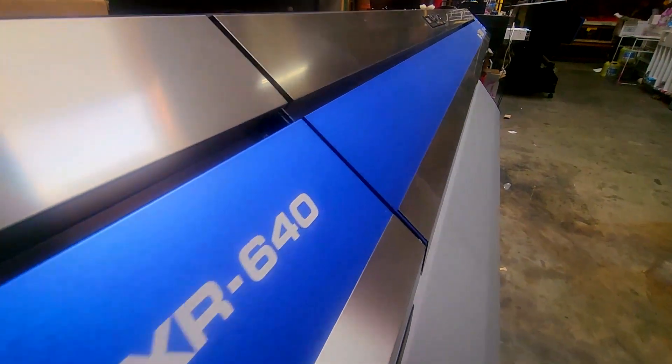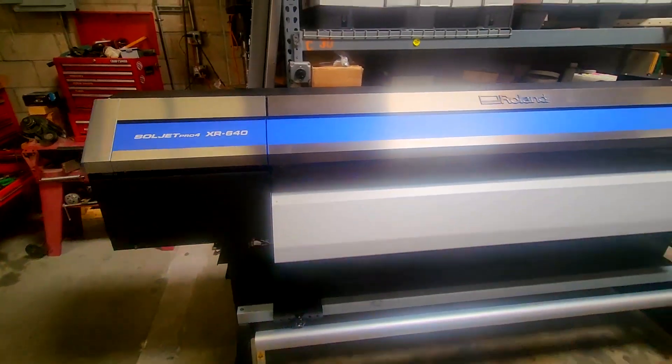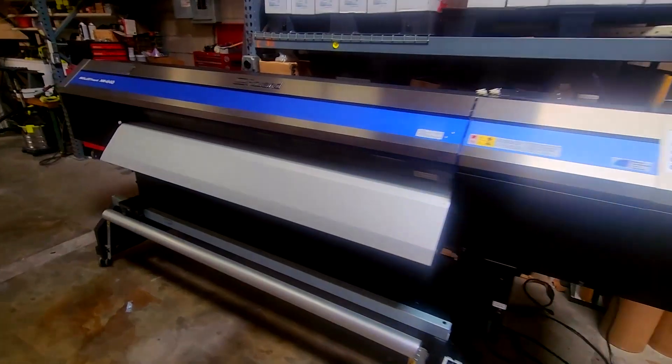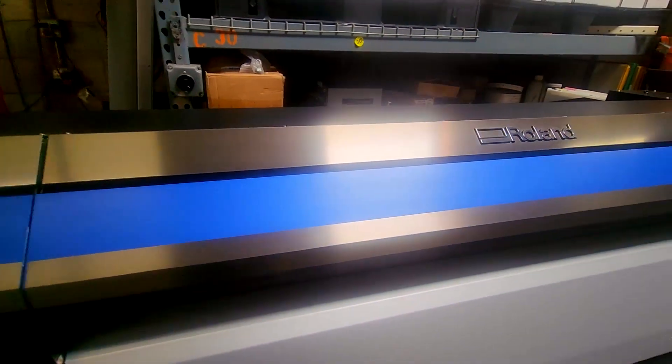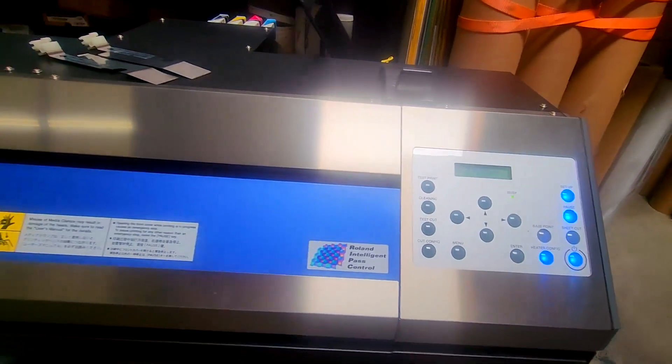Welcome to Ordway Science Supply and our offering of this Roland XR640 Pro4 64-inch EcoSolvent printer cutter. The XR640 was first introduced in 2012 and was the flagship of Roland's lineup for over seven years due to its superior engineering and overall appeal.